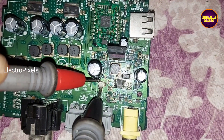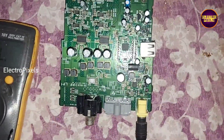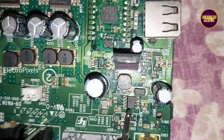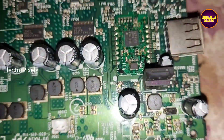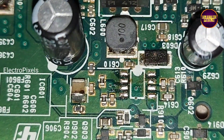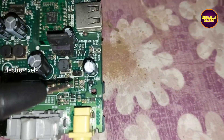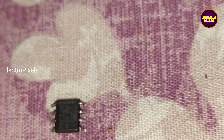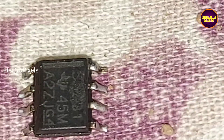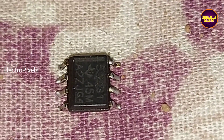In buzzer mode it shows a beeping sound because of this shorting. The Power IC — the shorting is removed. We can see this is the IC responsible for the short.